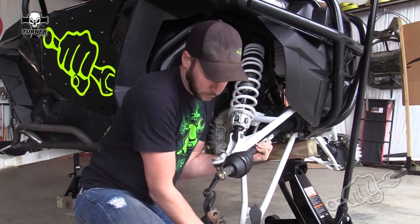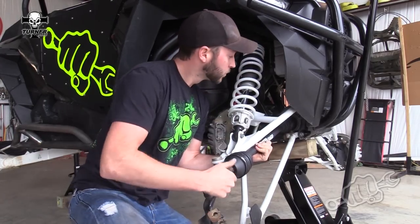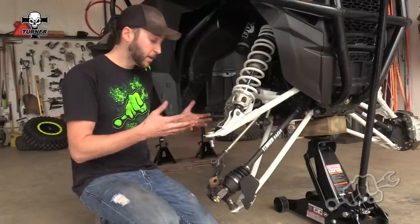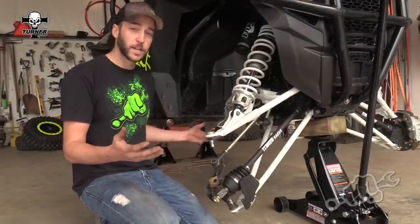You'll know when they're locked in because they won't move. Once it's bottomed out, you're ready to put it all back together — it goes back the same way it came apart.